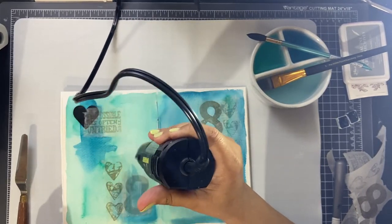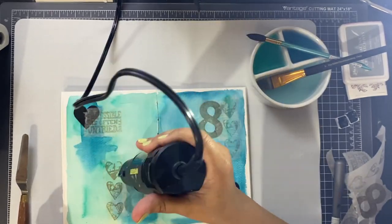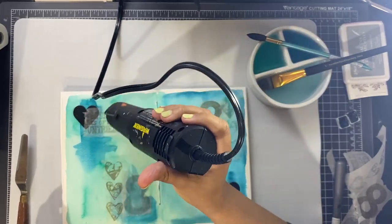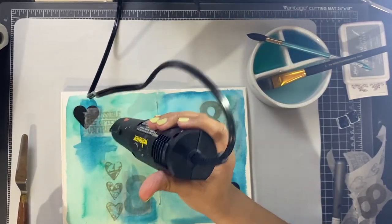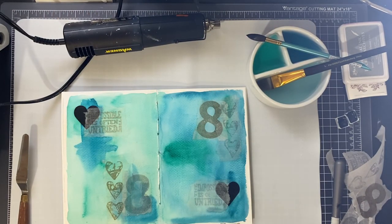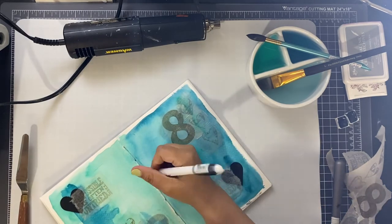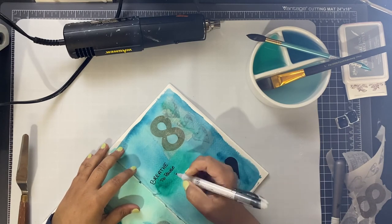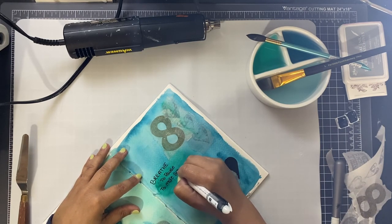Watercolor traveler's notebook inserts are available in the shop. Everything is hand stitched so that it doesn't fall apart — you can get as messy as you want, fill these notebooks up as much as you want, and the pages will not fall out ever. That is the main reason why I hand stitch every single notebook that leaves my shop. Thank you so much for watching. I really hope you enjoyed this video and learned some cool techniques to give a try. I appreciate all of your support — thanks for watching, bye!